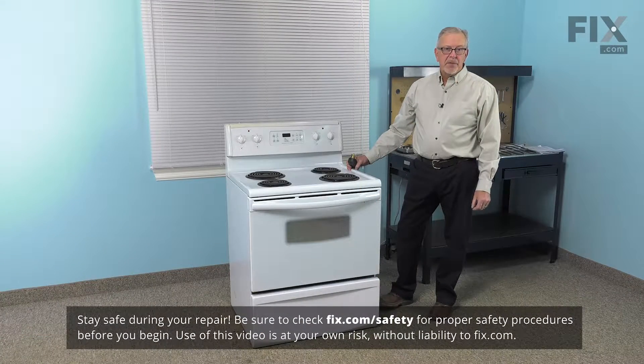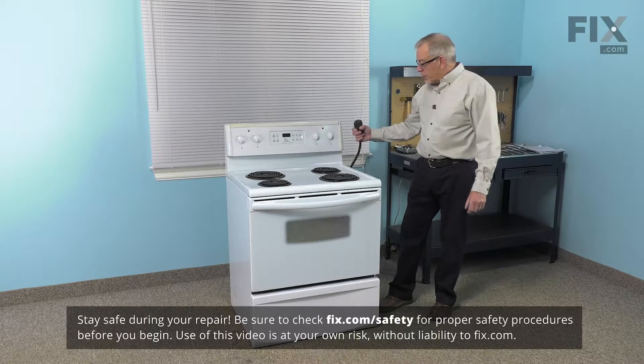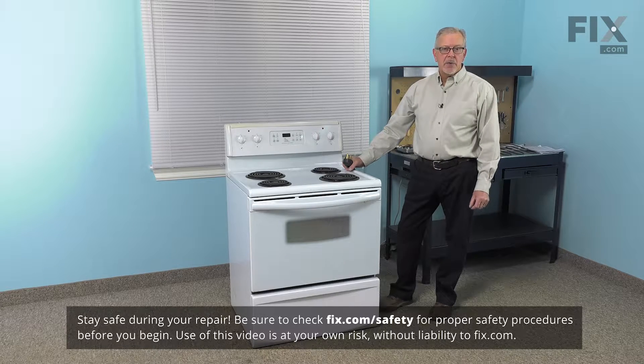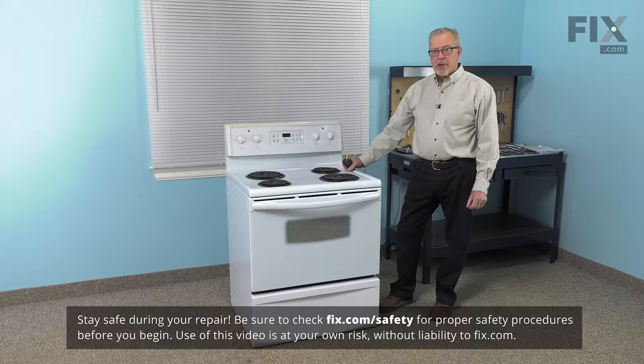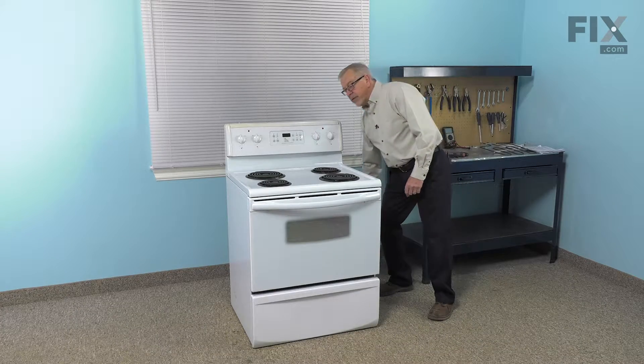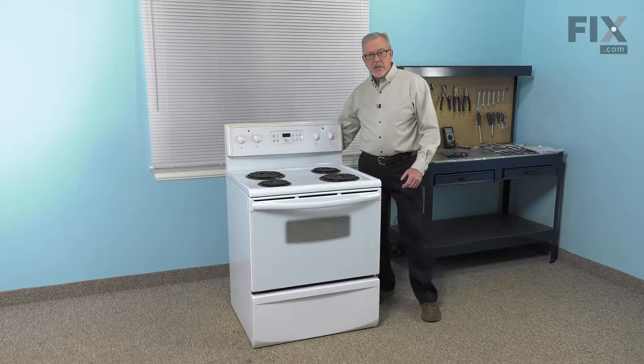Now before we begin this repair, the first thing we'll need to do is to disconnect power to the range. If it has a cord on it, simply unplug it from the receptacle, and if it's a hard-wired range, you'll need to locate the electrical panel and turn off the appropriate breaker or remove the appropriate fuses. Next, we're going to pull the range far enough forward that we can access the back panel.